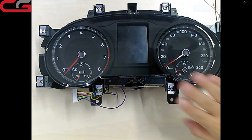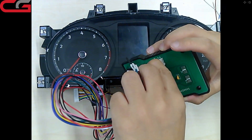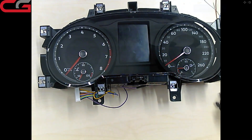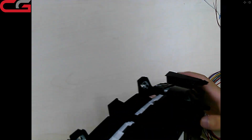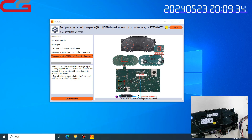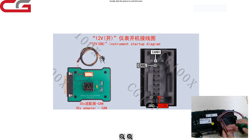The first step is to light up the dashboard to check the original mileage. We need the cypher connected. Follow the pin diagram to connect — we need four cables: CAN high, CAN low, power, and ground. The pin numbers are written inside.